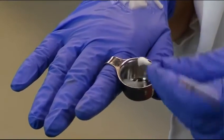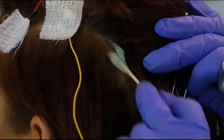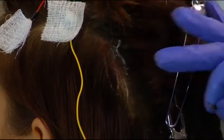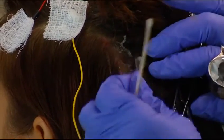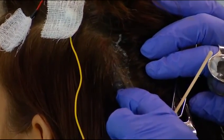Use just enough Nu Prep to moisten and color the cotton swab. If you use too much Nu Prep and try to rub it in, it makes the area where you're trying to put the electrode slick and the electrode won't stay in place. When you push, the electrode slides and changes the position of the electrode.